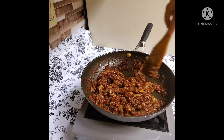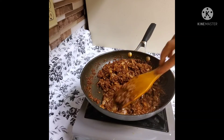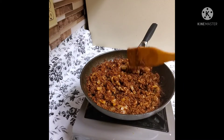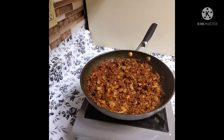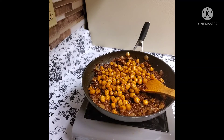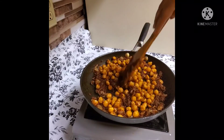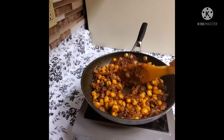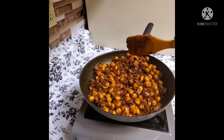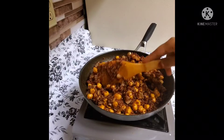I will put it in the pot. Let's put it in the water and cook it.